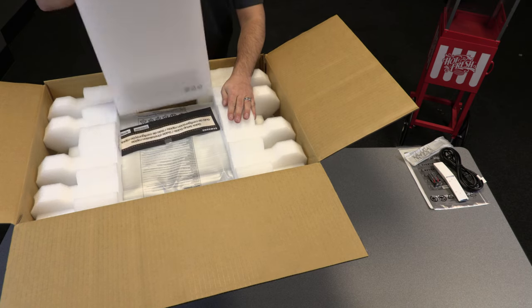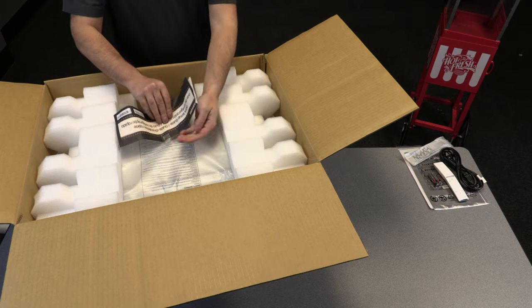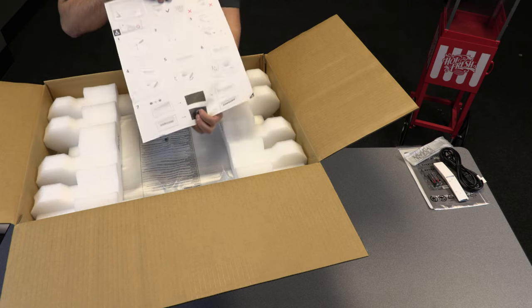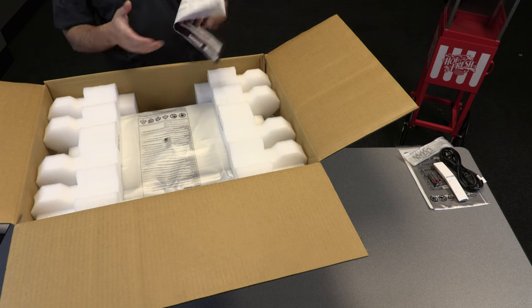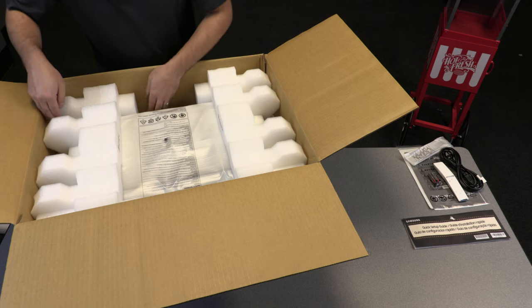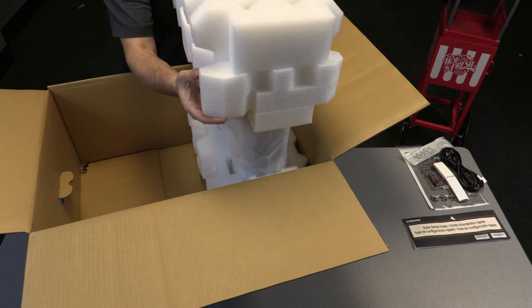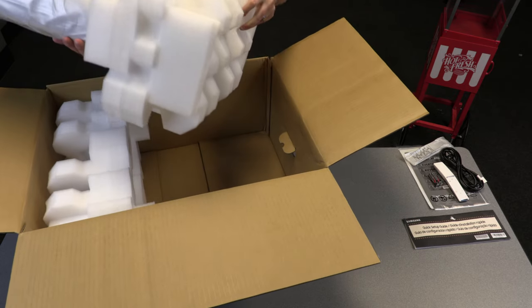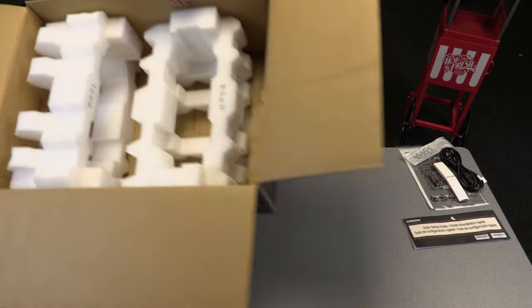Let's see what's behind door number one. What we've got here is a quick setup guide that is very well taped — it'll give you some placement instructions. And what we've all been waiting for: the projector itself. Let's go and get this guy out, starting by popping off this styrofoam end cap over here, then we'll remove end cap number two and move the box out of the way.